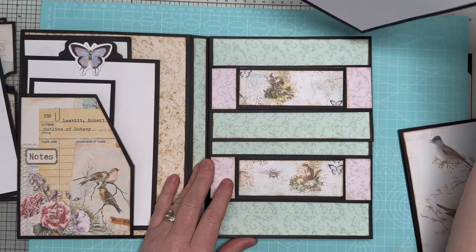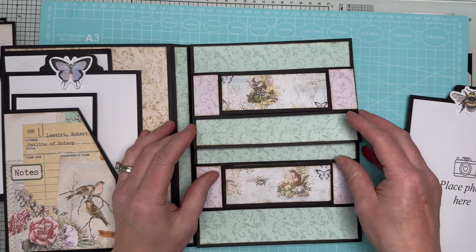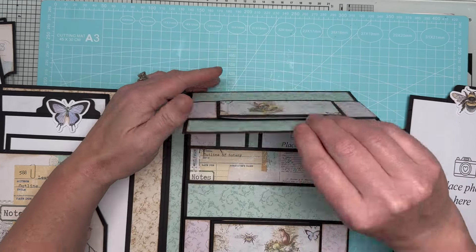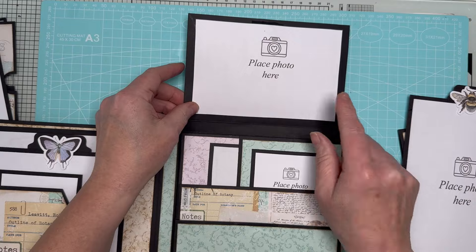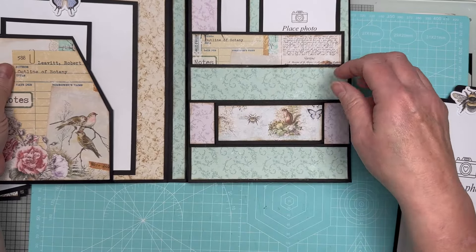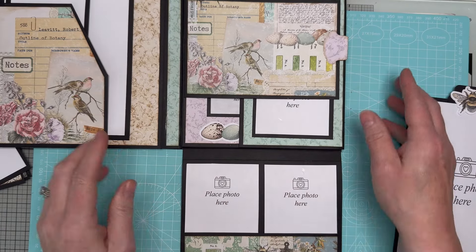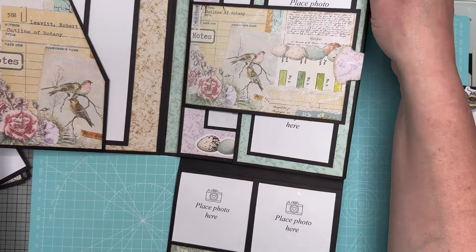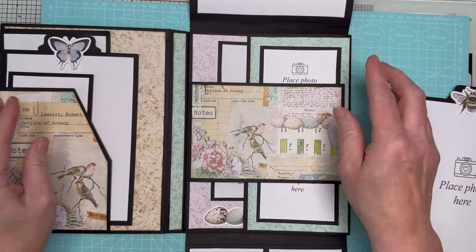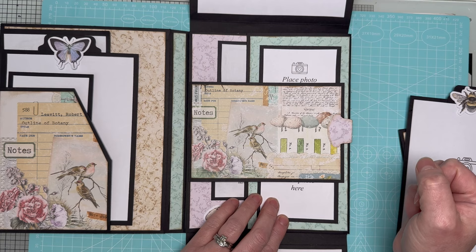It's a double belly band - this one slides into the smaller belly bands and then the larger belly bands. At the back we have room for another five by seven. These flaps here are also magnetized, so these flaps open and we've got a four by six there. It folds down and we've got two three by threes there, then I've added a band of lovely patterned paper at the bottom just to add interest.